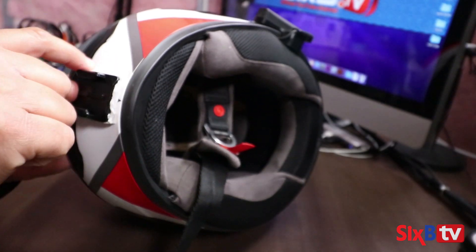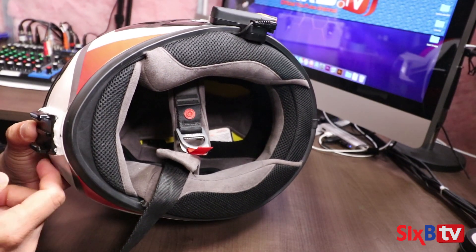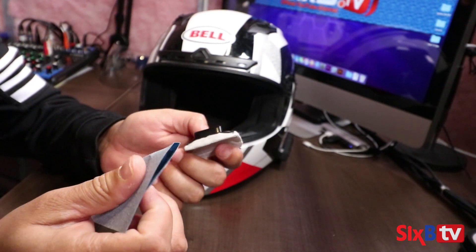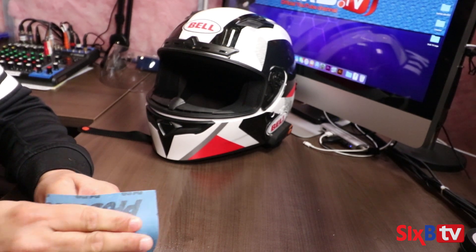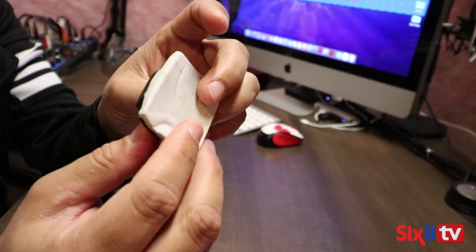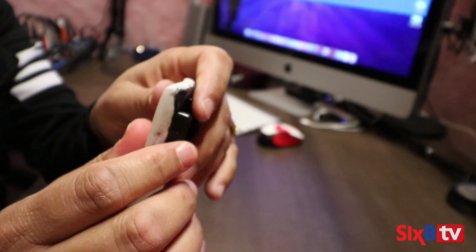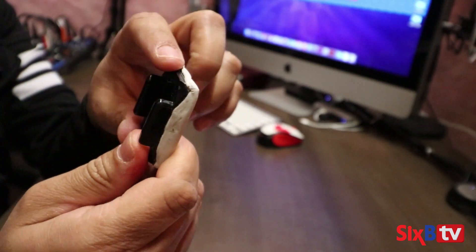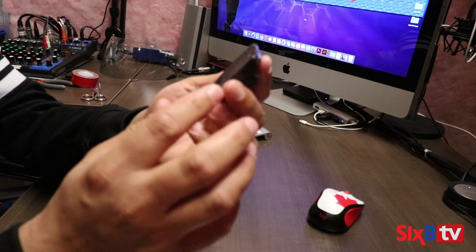I'm going to clean this and sand it down so that all the excess is gone, and then I can paint it black and attach it. I'll take the medium-grade sandpaper and sand it down. I've already sanded it down and now it looks much neater — all that excess putty has been removed and it's very smooth. I'm going to apply some black spray paint so that the color stays uniform. Now that I've painted it black and the color looks uniform, it's ready to be mounted on my helmet.